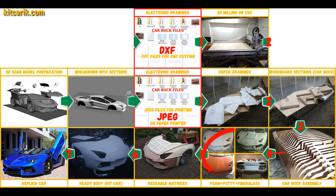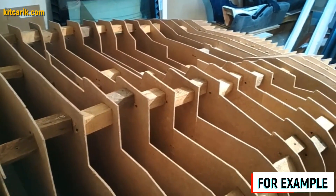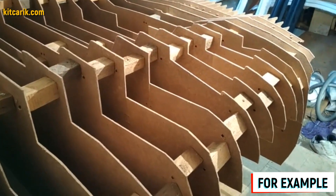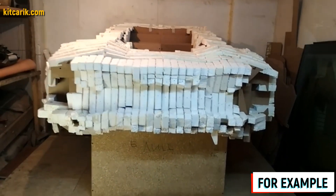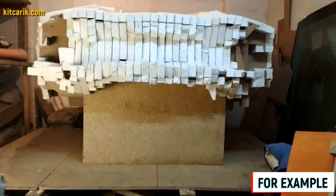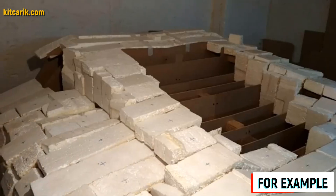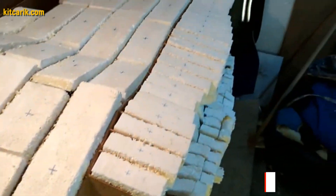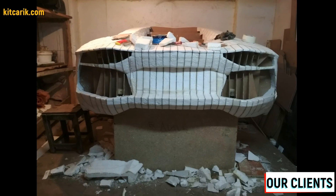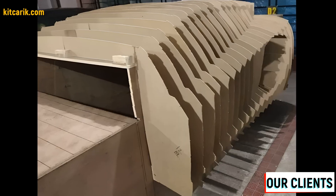Next we need to foam and putty the car buck for further work with fiberglass molds and bodies. Fill the space between the sections with styrofoam — it is more economical and better than liquid foam. Cut styrofoam pieces to a width of 9.5 centimeters and 4.5 centimeters. Glue the foam just above the level of the sections; to avoid confusion, mark glued areas with a marker. After the foam dries, cut the excess foam along the ribs of the car buck sections using any convenient tool.